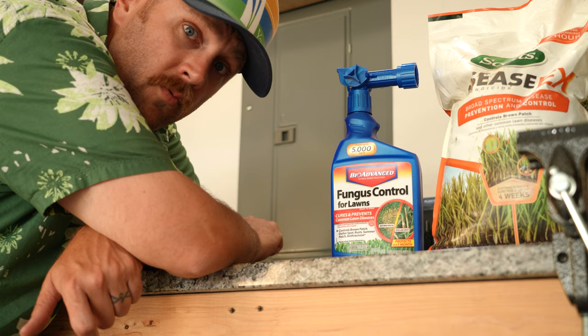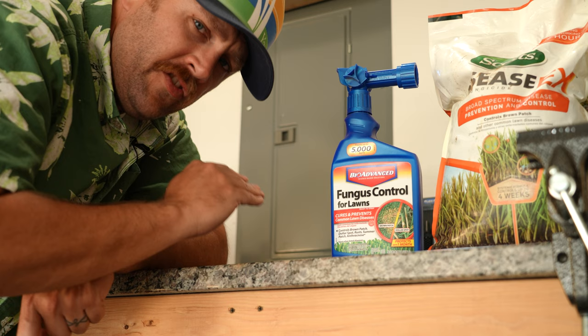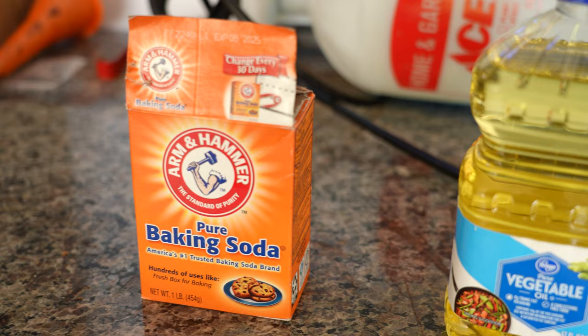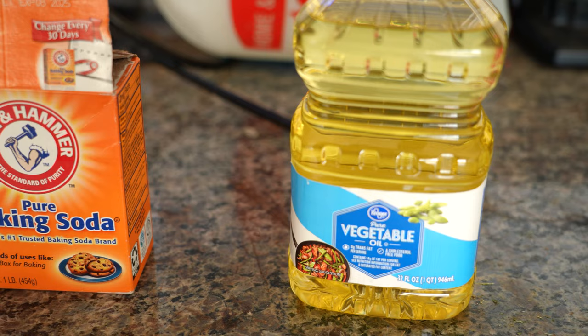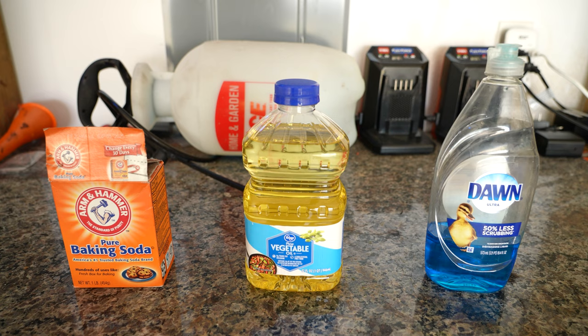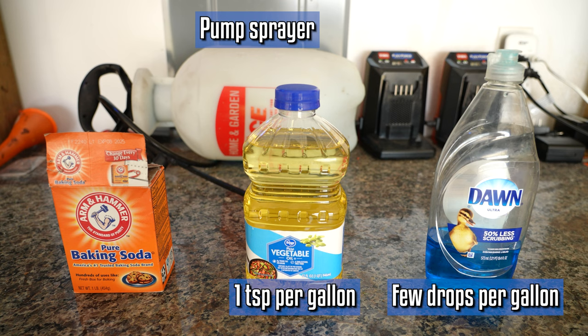So I'm going to be doing a test — the traditional method for treating lawn disease, the bulletproof strategy, versus the homemade option. The homemade option: baking soda, vegetable oil, water, and just a dash of dish soap. This wasn't the original plan for this video — I was going to talk about potassium and fungus in the lawn. Mixing one tablespoon of baking soda, one teaspoon of vegetable oil, a few drops of Dawn dish soap, and a gallon of water will supposedly kill fungus in your lawn.